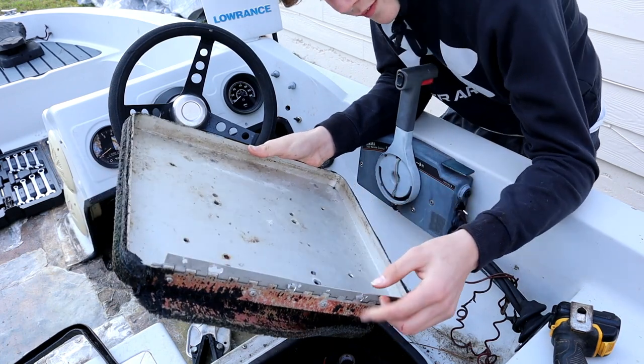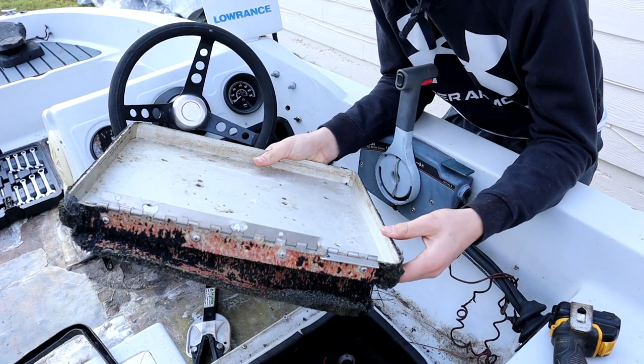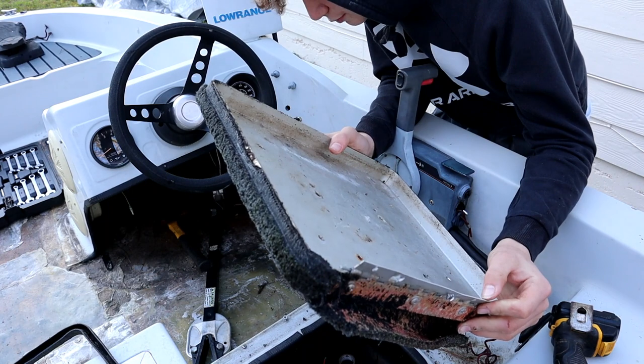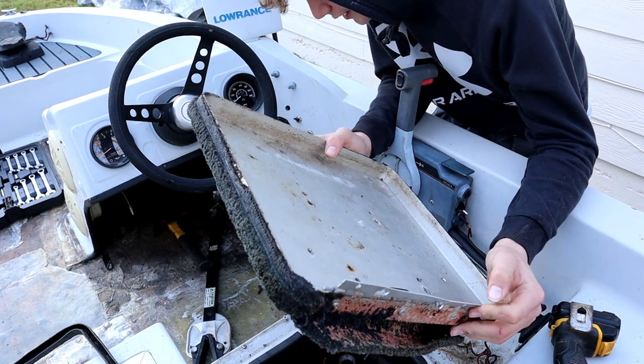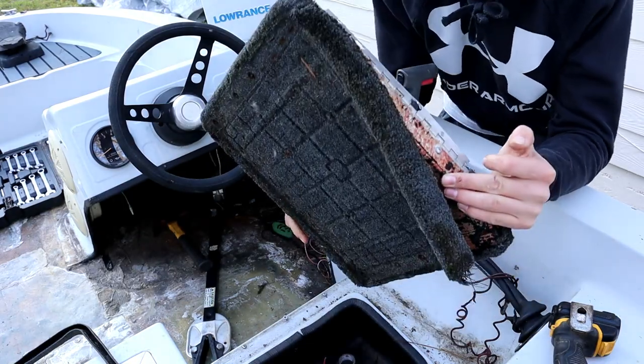Well, where the previous owner had stripped it out and snapped it, it completely just kind of came off broken. So I'm going to have to drill new holes in it and put it in new spots. Whatever - it'll be alright, at least we got it off.